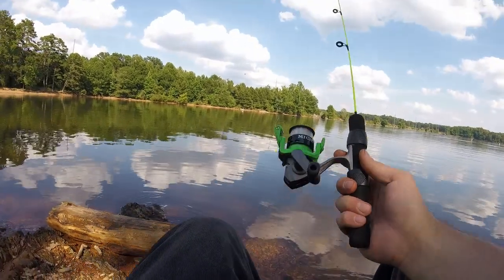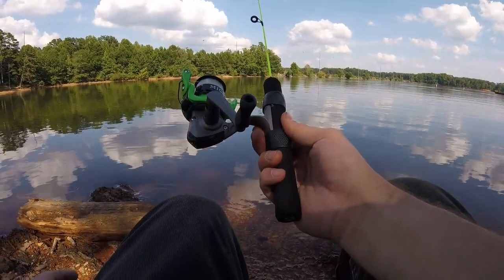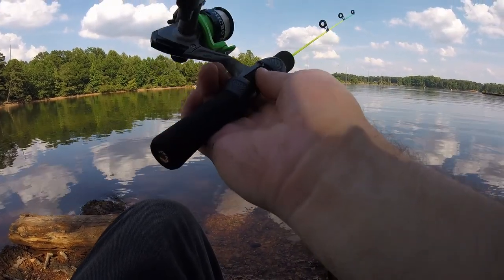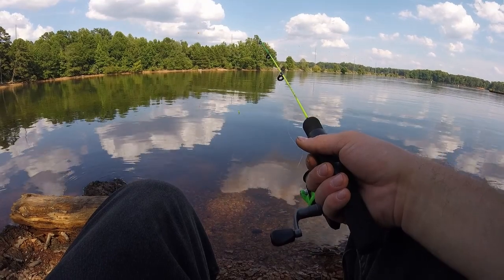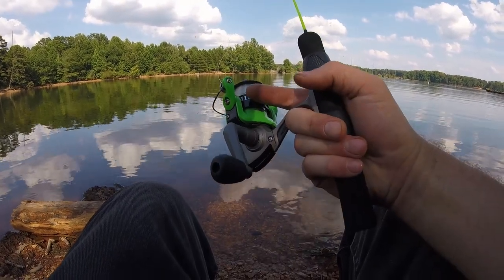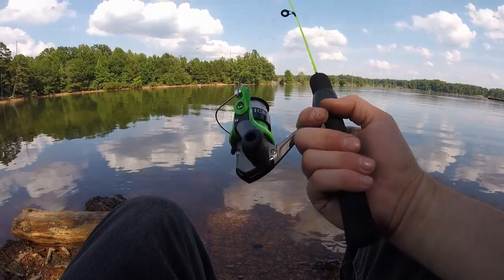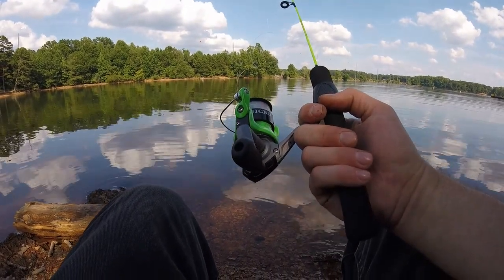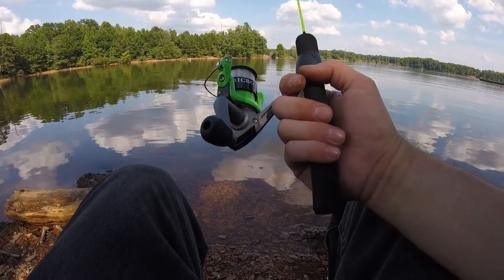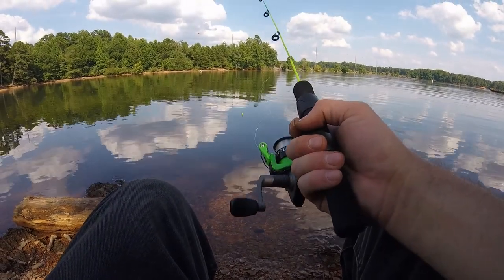This little doodad is called Micro Sticks — it's an MS-100. So far the performance is pretty bad. I've had line get caught up under the bale already and twist up in there good. It's a really bad spinning reel. I didn't even know they could be made this bad, to be honest. You'd be better off putting a different reel on it.